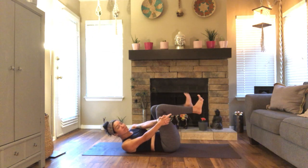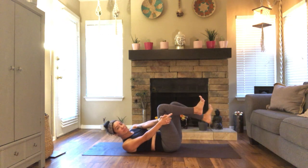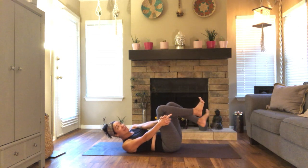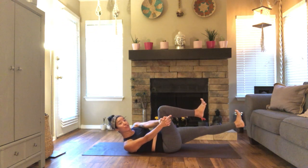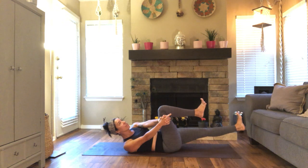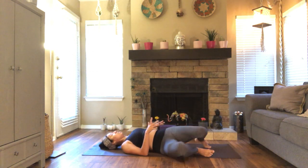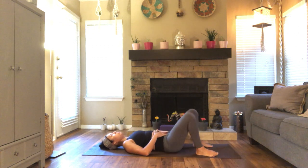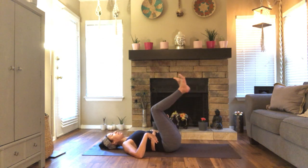Three more. Inhale. Exhale. Listen to the breath. Last one. Exhale here, hold. Lift your shoulders a little higher. We're here for three, two, one. Come back to center. Wipe the legs a little bit, give yourself a little belly rub. We're going to go right to the next side.